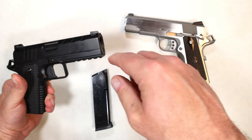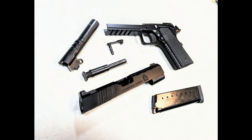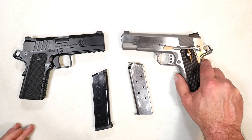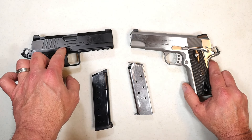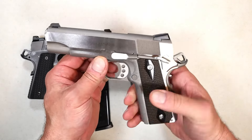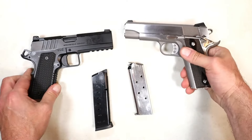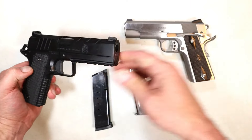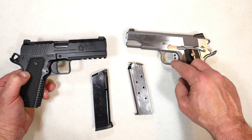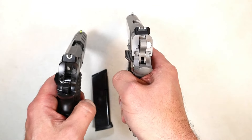Because of the full-length guide rod, disassembly on the Emissary is a little different — you have to use a pin to hold that spring back. It's a little easier for those who know 1911s, so I'm giving disassembly to the Garrison. Although the Emissary's bull barrel has its advantages — it really cuts down on recoil with the .45 ACP. I love both triggers. The Garrison has a skeletonized trigger just shy of four pounds; the Emissary has a full-body flat-face trigger. I really can't say I'd choose one over the other — I'm calling that a draw.